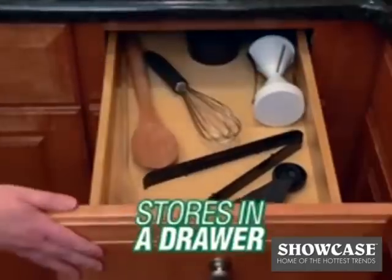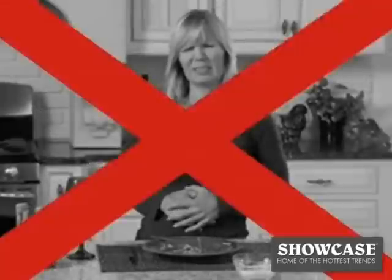It's dishwasher safe and stores in a drawer, so ditch the carb-loaded spaghetti and start making healthy veggie pasta.